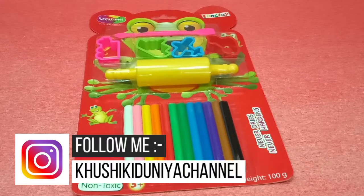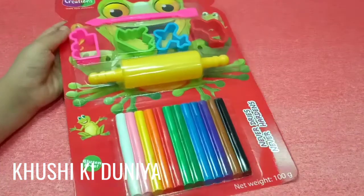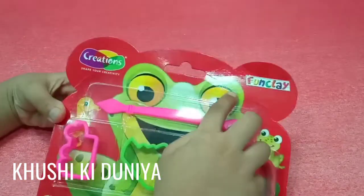Hi friends, welcome to the channel. My name is Muhammad Umar. Today I have brought a fun clay set. This is my fun clay set.